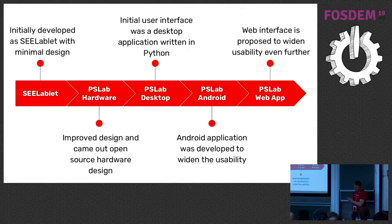Here's the roadmap. We started with cLablet, made the first PSLab hardware, developed a PSLab desktop app, and we have an app for Android as well. The desktop app is a Python application, and the PSLab Android app is in Java and Kotlin. In the future we want a web app as well.